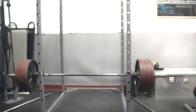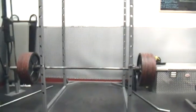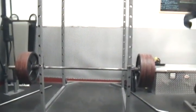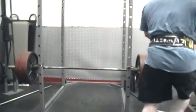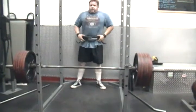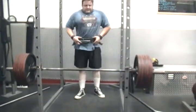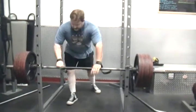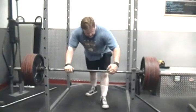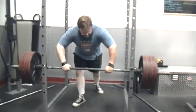566 Marshall stiff leg deadlift. Got a good angle? Yeah. One rep. Leave some in the tank.